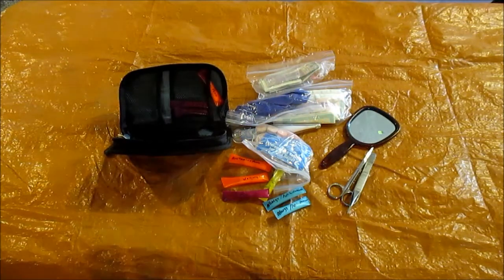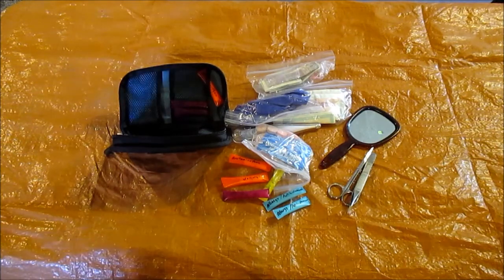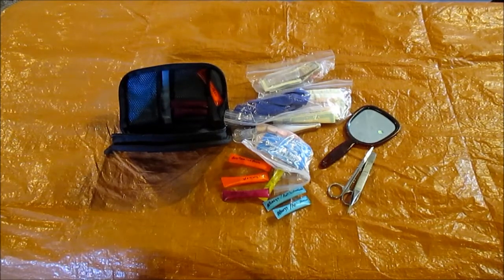A couple pairs of nitrile gloves, latex free. The only other thing I don't have in here that I was going to put in is some anti-diarrheal, like Imodium or something like that. So it's a good little kit. The kit I used to have was probably three times this size and twice the weight. This is what we've decided is going to work best for us. Thanks for watching, have a great day!